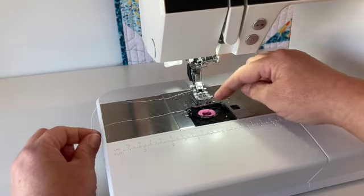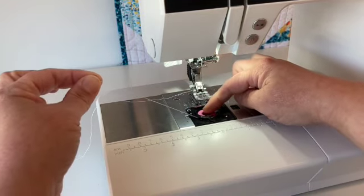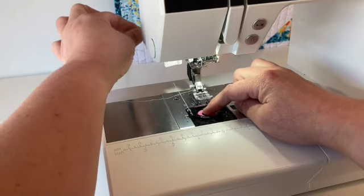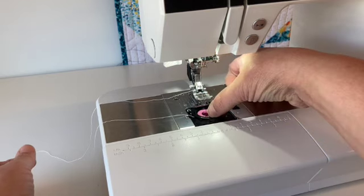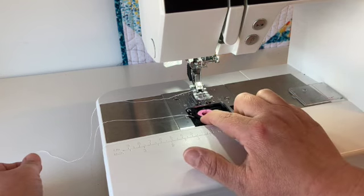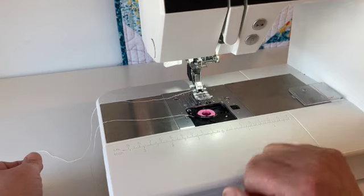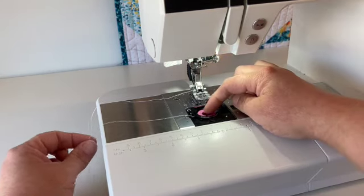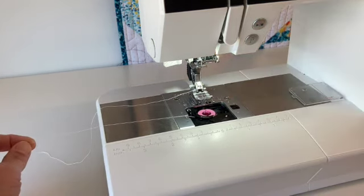Now that Bob is pulled to the left — and notice how I'm holding the bobbin down, creating some tension — that will actually help this thread get in the right spot. Hiding under this black piece of plastic is actually the tension plate, similarly to the tension plate we used for winding the bobbin. By holding the bobbin and pulling the thread to the left, it really helps it slide into the right groove.